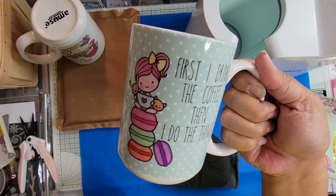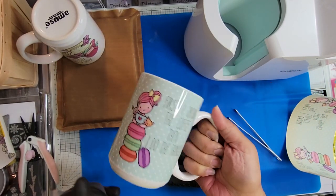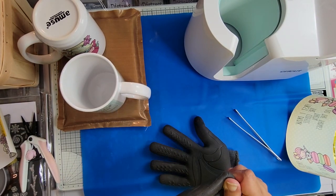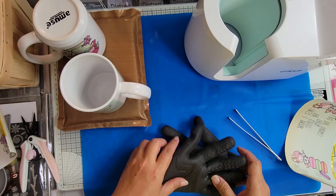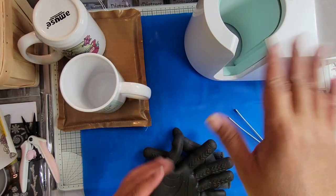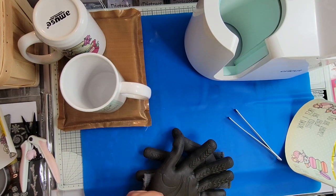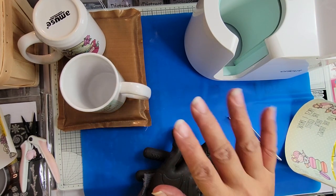I thought I would go ahead and show you the process. Thanks for sticking around. If you have questions I can try and answer them, but there are a lot of sublimation videos out there. My mug press is off — it's been off this whole time after I took the second mug out I turned it off. Thanks for watching and I'll talk to you guys later, bye.